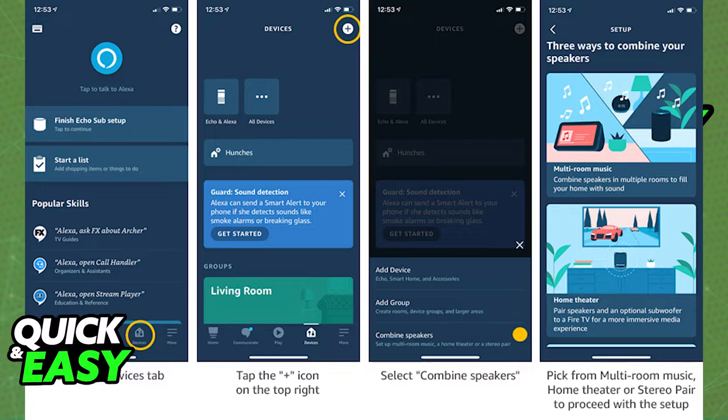Next, using your phone, either an iPhone or an Android device, open up the Amazon Alexa app. After you open up the Amazon Alexa app, if it's running the latest version available, just select the Devices tab on the bottom right corner of your screen.